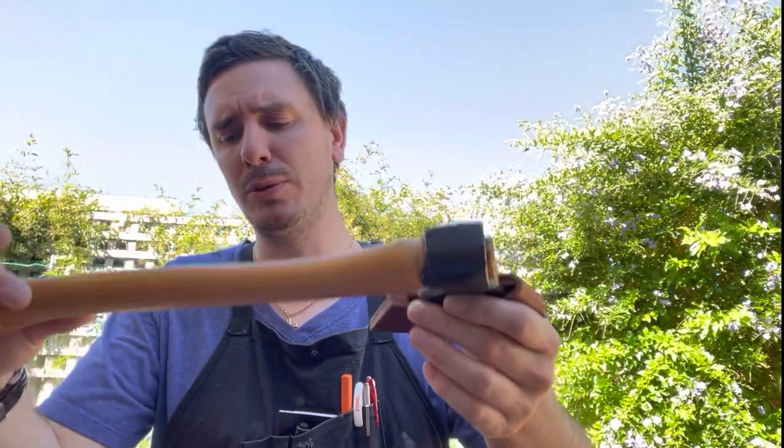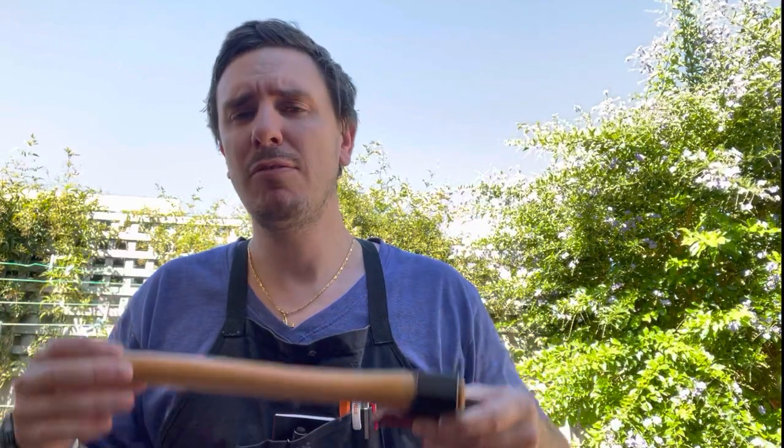Never place an axe on top of a chopping block — in fact any cutting tool — never place it down without sheathing it, even if it's just for 30 seconds. That small action of placing the sheath back on could save your trip to the hospital. It's all too easy to accidentally brush the tools off, and the dangers are obvious.